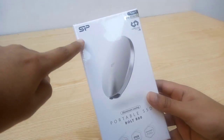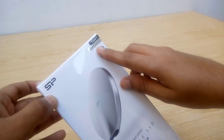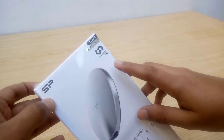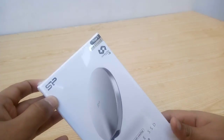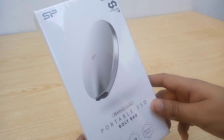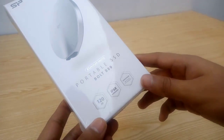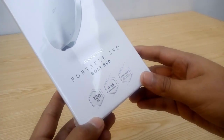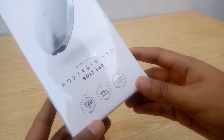We have the SP logo right at the top left corner, then we have Type-C USB 3.1 Gen 2 mentioned here. It seems it's also won the DNI award at Computex 2017. In the middle we have a picture of the SSD with a logo in the center, then we have aluminum casing and portable SSD, Bolt BAT written at the bottom. This is the 120 GB model and they also have it in 240 and 480 GB models.